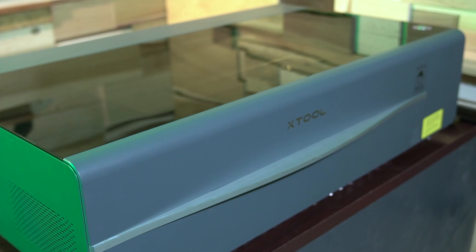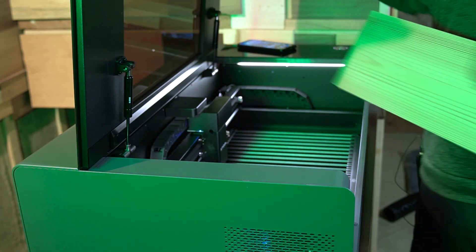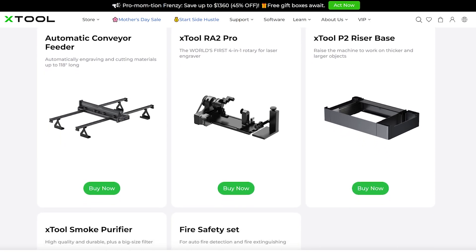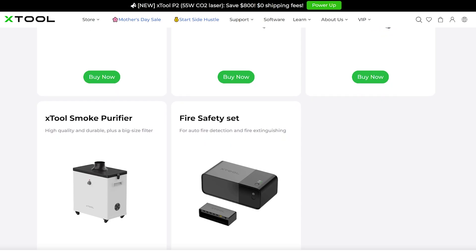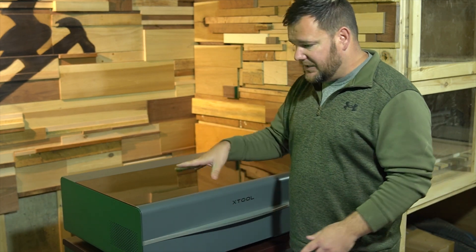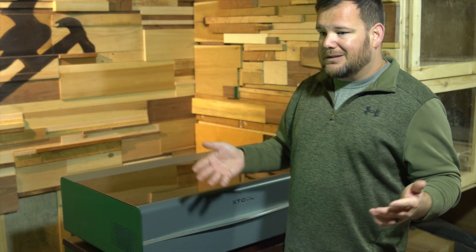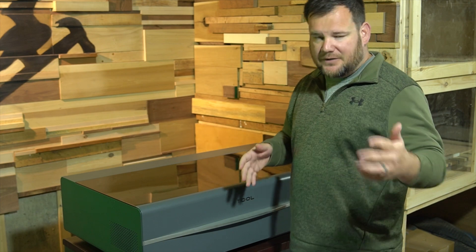Before we move on and talk about any of the other features, I just want to note that some of the features I'm going to talk about are not stock with the xTool. For perspective, when you buy the base P2 model and every accessory that xTool makes for this laser, it is still cheaper than the Glowforge. So you'll have more capability — a lot more capability — and less cost. This isn't a video comparing the P2 versus the Glowforge; the Glowforge is just a popular name and one of the main competitors in the market.